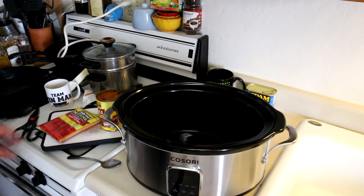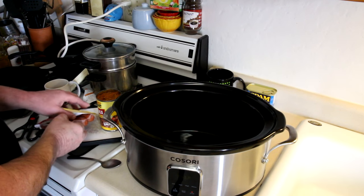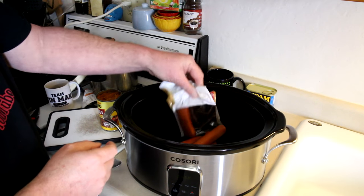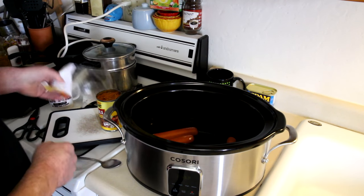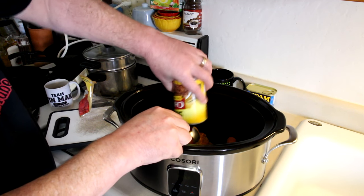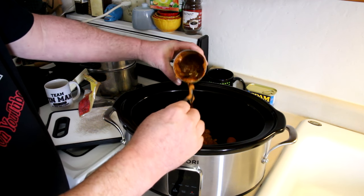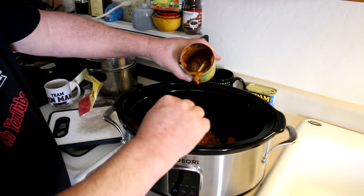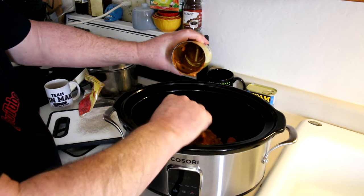This stuff is already cooked, so you're probably wondering why cook it in a slow cooker. I was thinking it might be handy if you have people over, like you're watching football or something like that — just get that stuff in there, get it warm, and people could just grab it when they wanted it. So I'm going to cook this on high just to get it warm and we'll see how it turns out, see if it's a good idea or not.